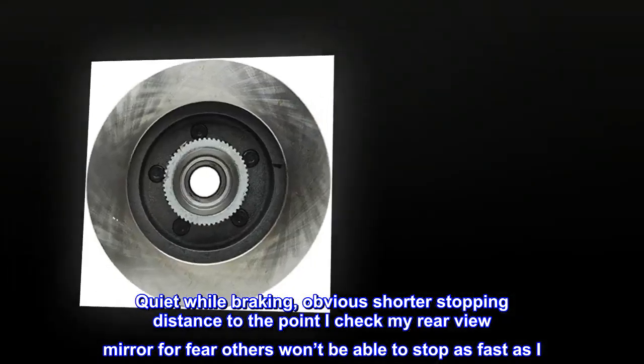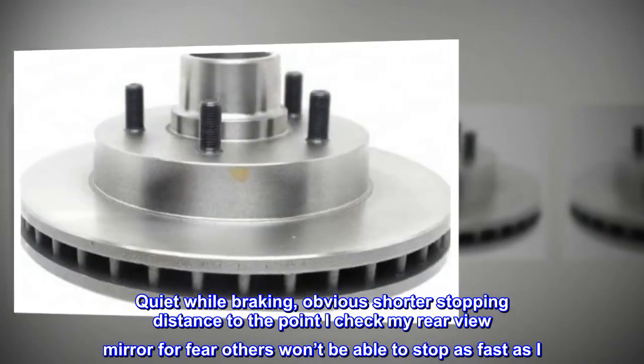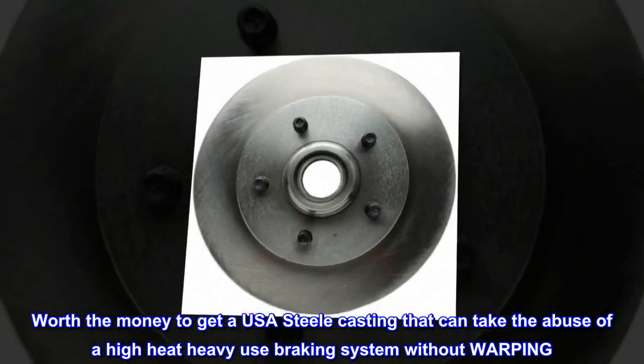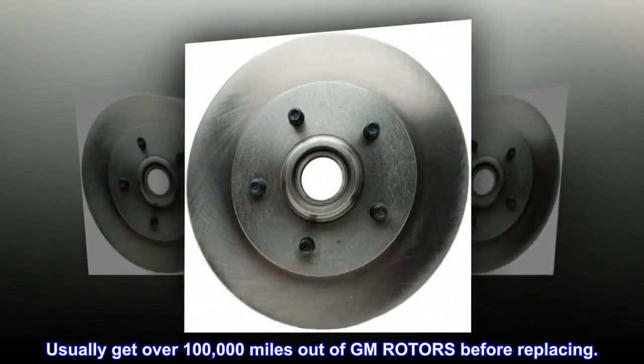Quiet while braking — obvious shorter stopping distance to the point I check my rear-view mirror for fear others won't be able to stop as fast as I can. Worth the money to get a USA steel casting that can take the abuse of a high-heat, heavy-use braking system without warping. Usually get over 100,000 miles out of GM rotors before replacing.